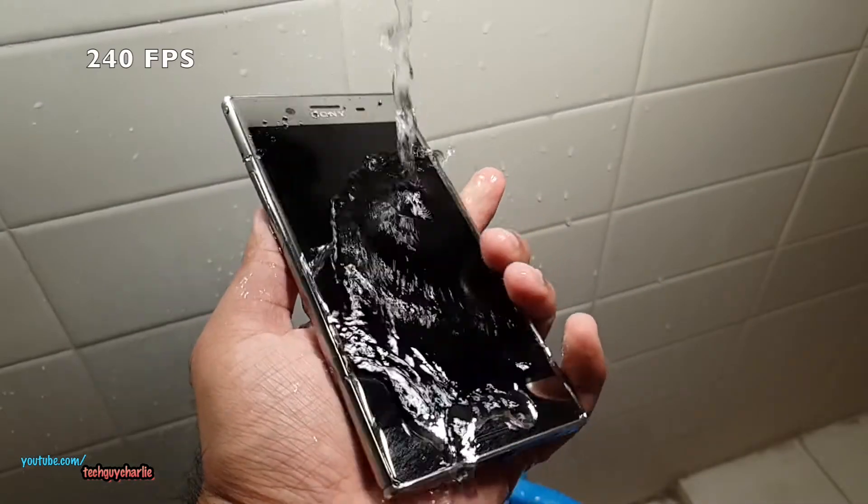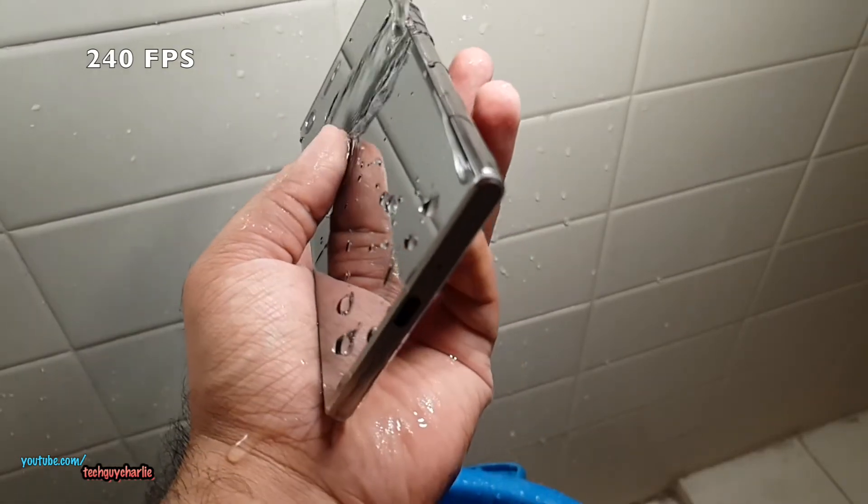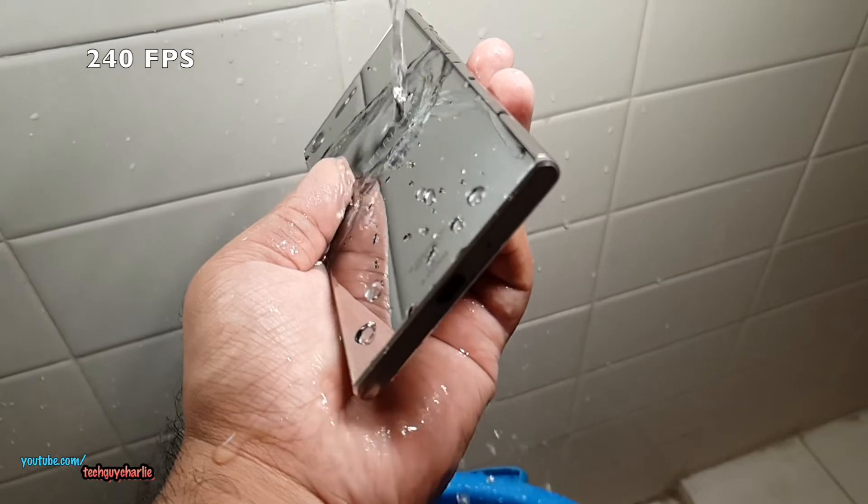And this is 240 FPS — 240 FPS also has sound. So you have three different super slow-motion modes on the Galaxy S9 and the S9 Plus.